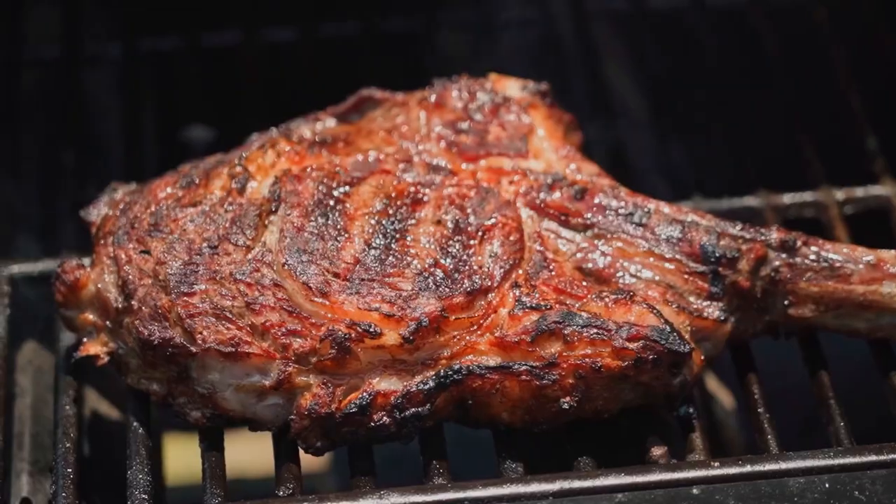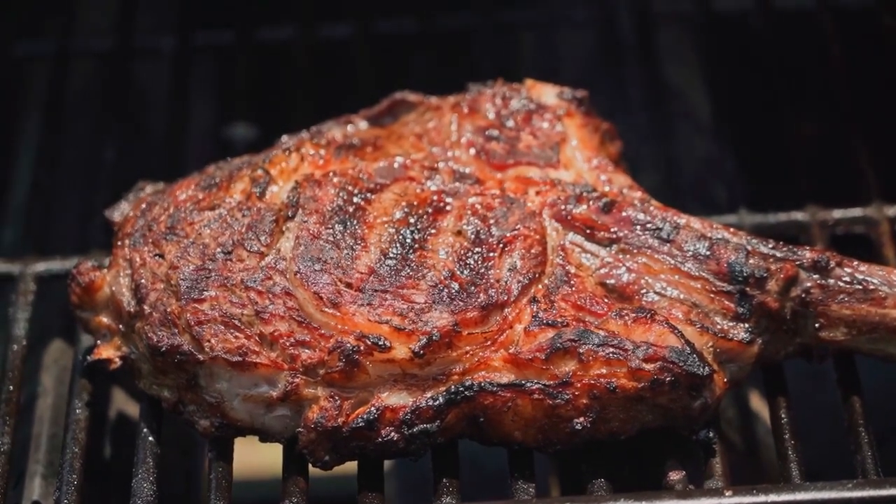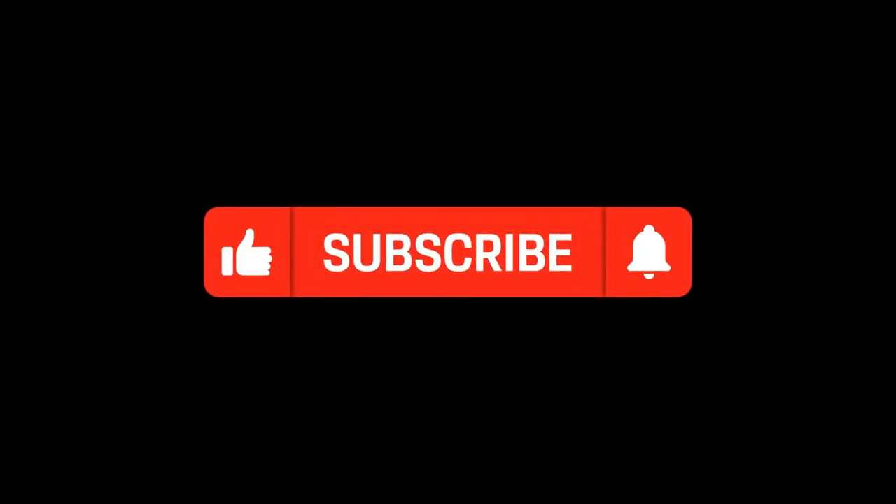Now if you're interested in learning how to cook a tomahawk steak on a charcoal grill, I've covered the whole process in detail in a previous video. Stay tuned until the end of this video where I have a link to that video.